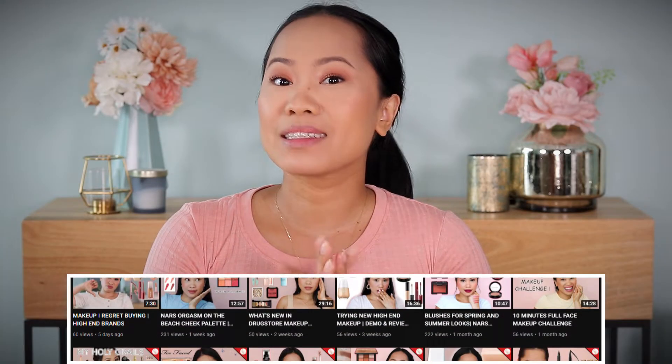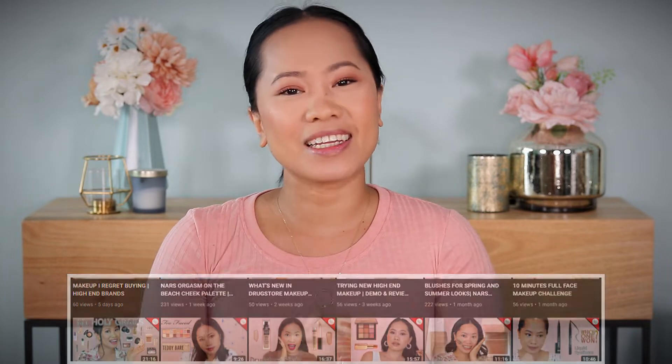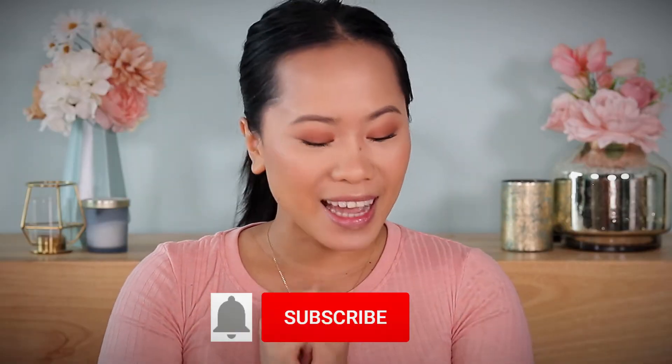Hey guys, welcome back! If you are new here, my name is Joji. I do makeup tutorials and makeup reviews here on my channel, so if you want to see my videos make sure to subscribe.